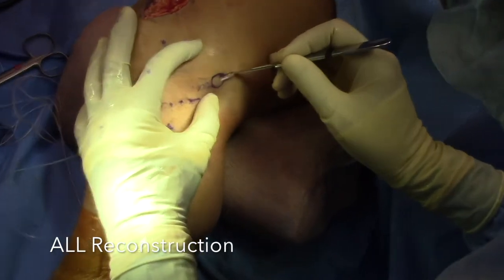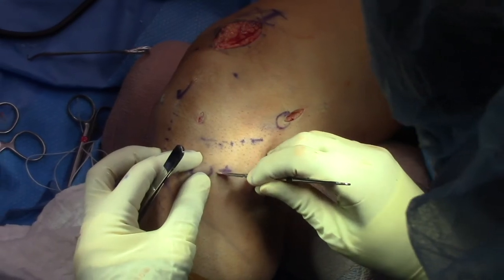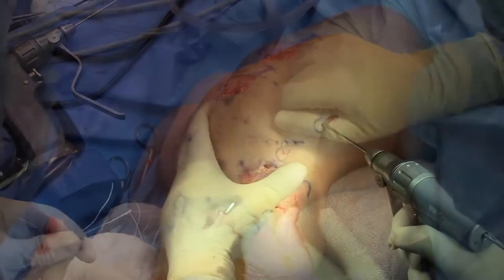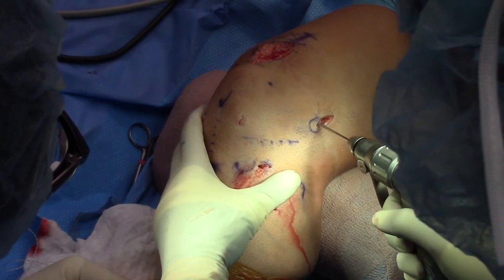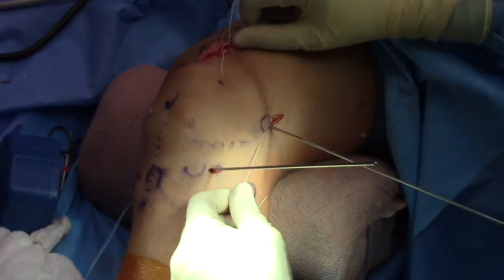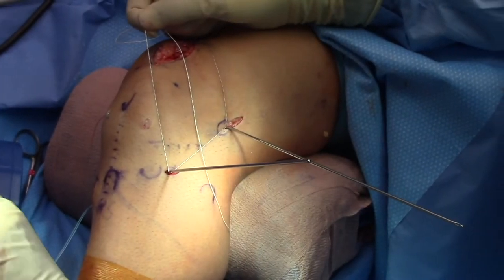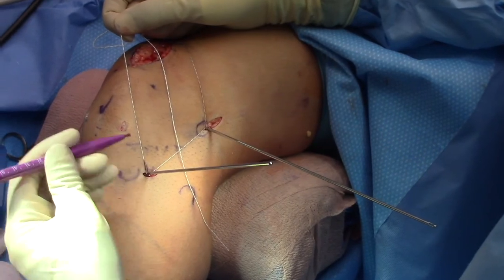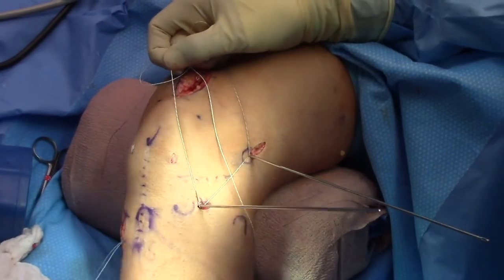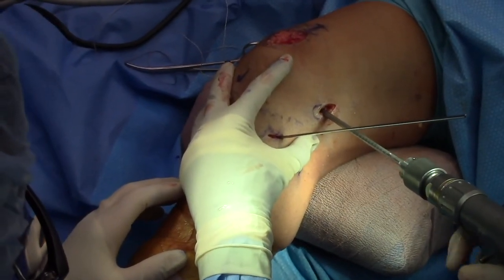Now we address the ALL reconstruction. We make an incision over the lateral epicondyle, slightly proximal and posterior, then create an incision midway between Gerdy's tubercle and the fibular head, approximately two centimeters distal to the joint line. We connect the incisions going below the ITB and place a pin. The femoral pin is slightly proximal and anterior to avoid the femoral tunnel. We then check isometry with the two pins in place by wrapping a suture around the pins, marking the suture, and flexing and extending the knee, noting no significant change in suture length.